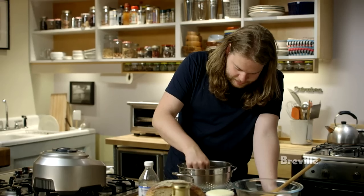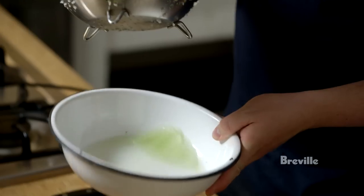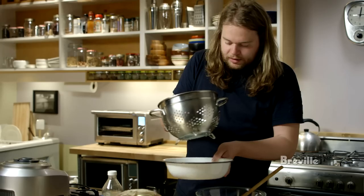The cucumbers have now been sitting in the salt for a couple of minutes and they've lost quite a lot of liquid. All this liquid has come out of the cucumber, which basically means that the same amount of liquid could go back in, because there is space for it in the cell structure.